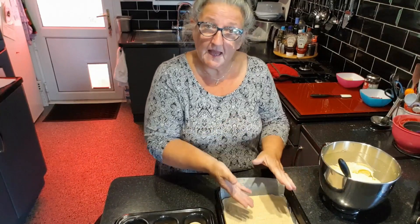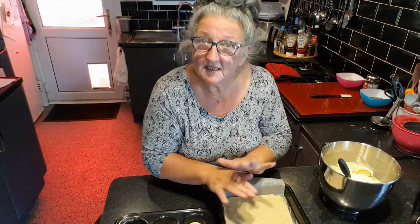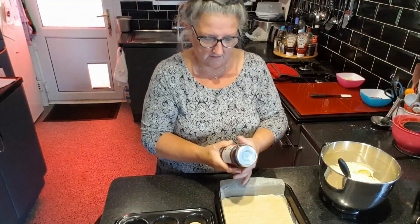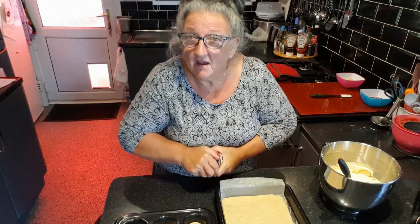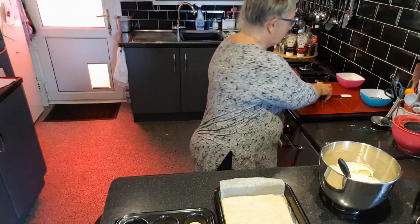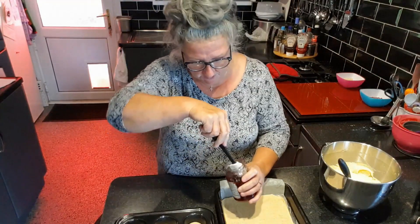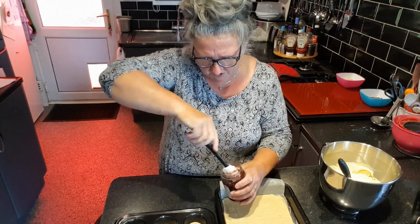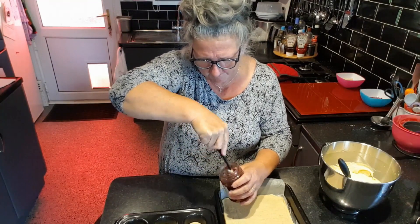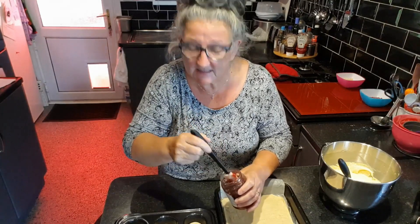Now before we put the mixture in we need the jam. I like seedless raspberry jam because I can't stand the pips — I really don't like the pips. So what I'm going to do is give it a bit of a stir in the jar just to loosen it, because it makes it easier to spread.